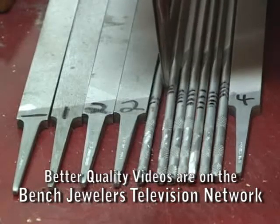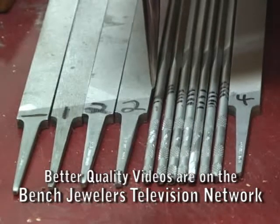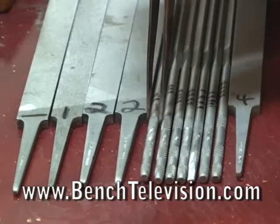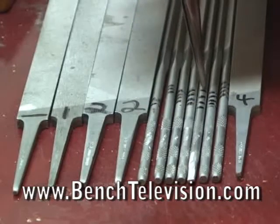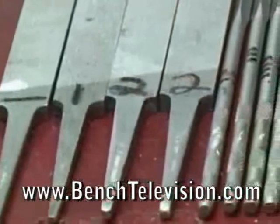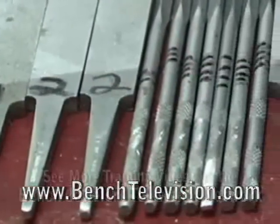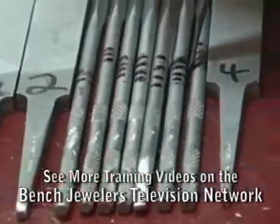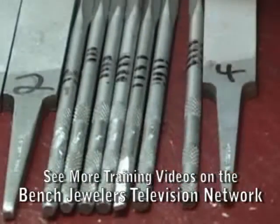When working on the bench, there's no time to examine every handle to check what cut or grit size a file is. By seeing the numbers or dots at a glance — four dots for a four cut, three for a three cut, two for a two cut — identification is instant. On the bigger hand files the number is written out, but on the small needle files there wasn't room, so small lines or dots are used instead.